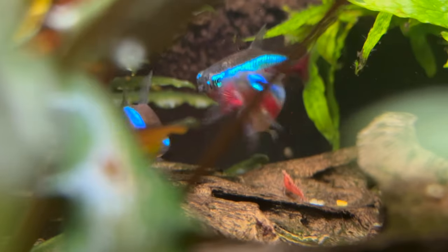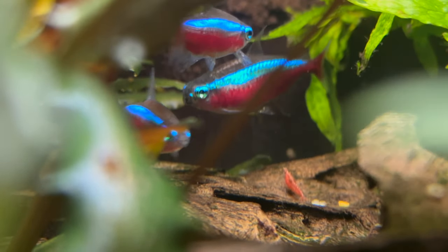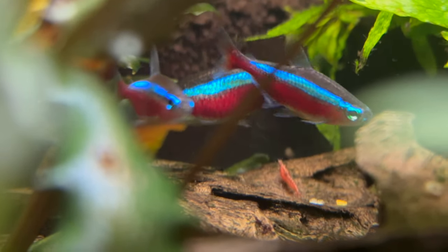Keep in mind that when cherry shrimps have babies, the babies are tiny — you won't even be able to see them unless you're literally right up close to the aquarium. That means even a small fish like a neon tetra would probably eat them as a small snack. So the more plants, hardscape, and hiding spaces you have in general, the more the cherry shrimps will breed and the more chance the babies have of surviving. It took about two to three months before my five cherry shrimps turned into a few hundred.